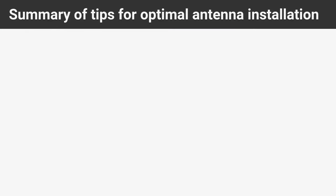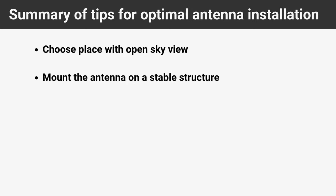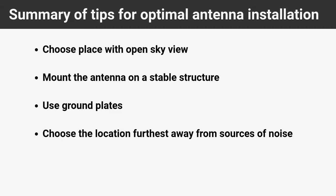In summary, for optimal GNSS antenna installation: start by selecting a location with an unobstructed view of the sky, avoiding obstacles and multipath interference. Securely mount the antenna on a stable structure like a magnetic stand or surveying pole with a tripod. Use ground plates to improve the GNSS antenna's directivity and isolate it from other wireless transmitting devices. Choose a spot in the vehicle farthest from noise sources such as electric motors or video transmitters. Place receivers in a protective box to minimize environmental influences. Following these steps will enhance system reliability and precision, ensuring smooth navigation and data acquisition.